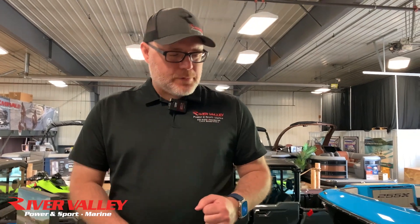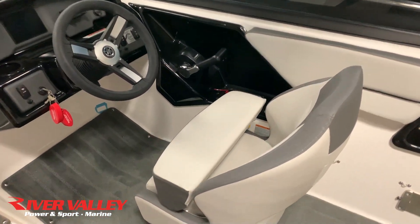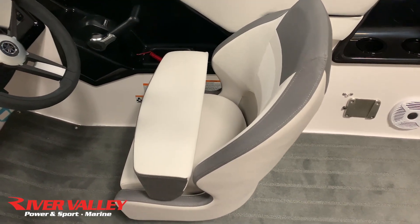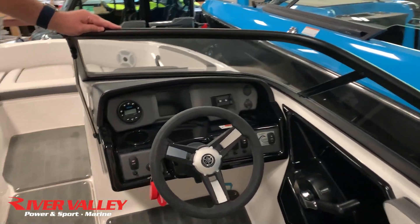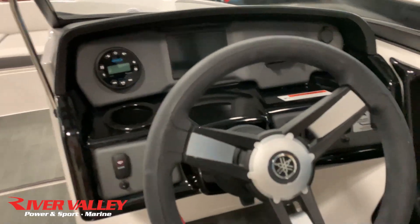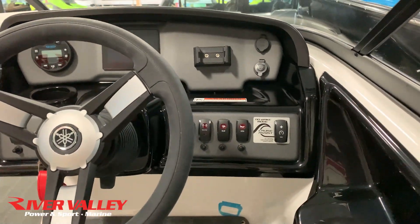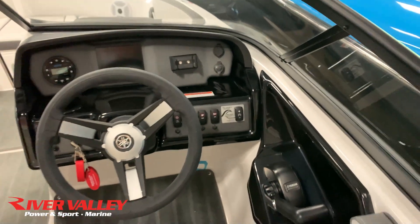Moving over to the captain's chair, there's a nice big bolster here so if you want to get your head up over the top of the windshield, you can easily do that. You've got Bluetooth stereo, a touchscreen display, a little spot to charge your phone, and all the physical buttons you could need for turning on the blower, the fans, and navigation lights.